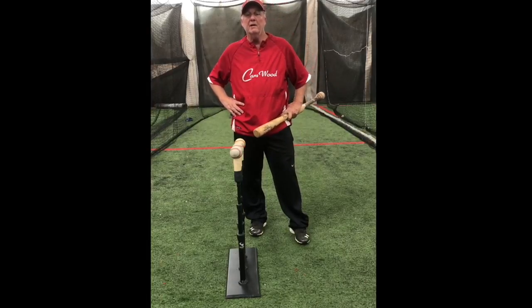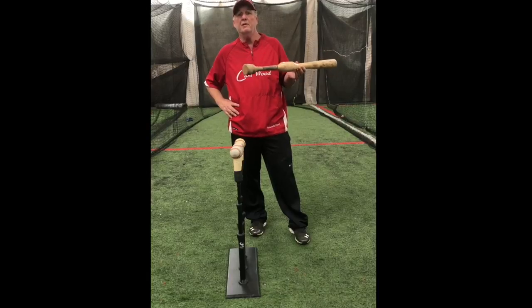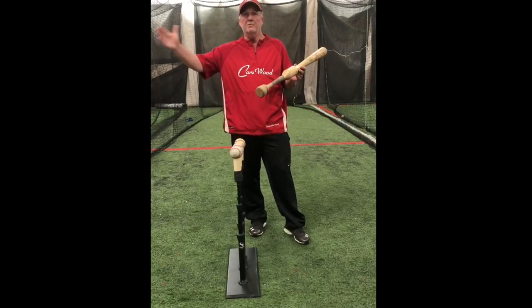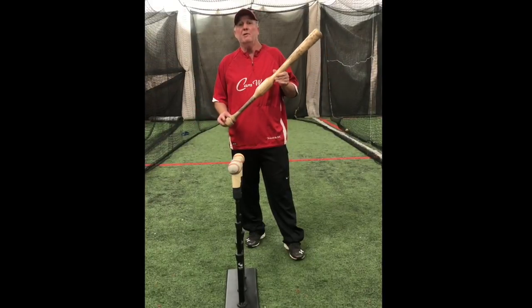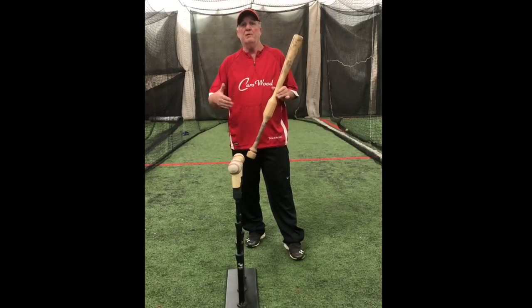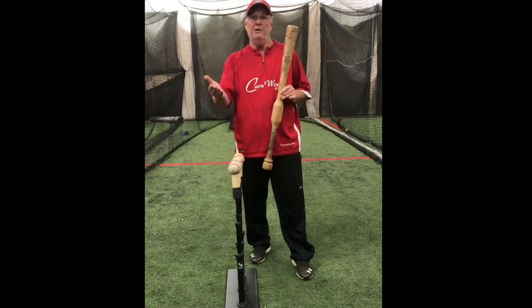My name is Frank Gregory. I'm the one who actually created the Cam Wood Bat. I'm a professional hitting instructor. I've been teaching hitting for anything from major league players all the way down to youth players. What we're going to do is a DVD called Coach's Guide to Hitting — it teaches a coach or father how to teach hitting.